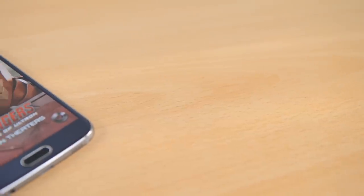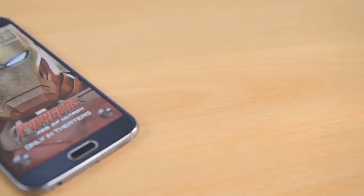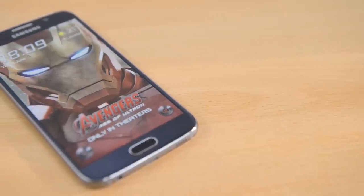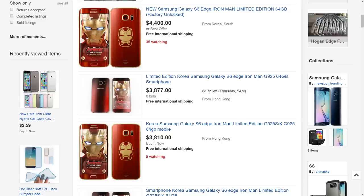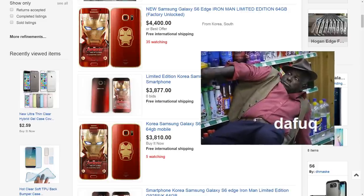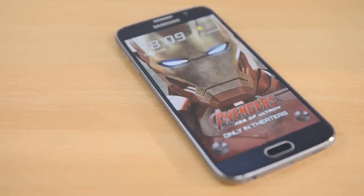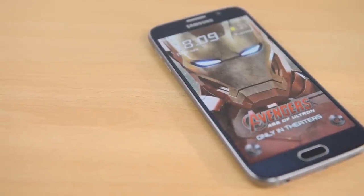What's up YouTube, Saf here on SuperSaf TV. The Samsung Galaxy S6 Edge Iron Man Limited Edition has had a big buzz on the internet recently, and if like me you don't have thousands of dollars to spare and have spent a lot on the S6 or S6 Edge already but you still want to get in on that Avengers action, well this video should be useful for you.